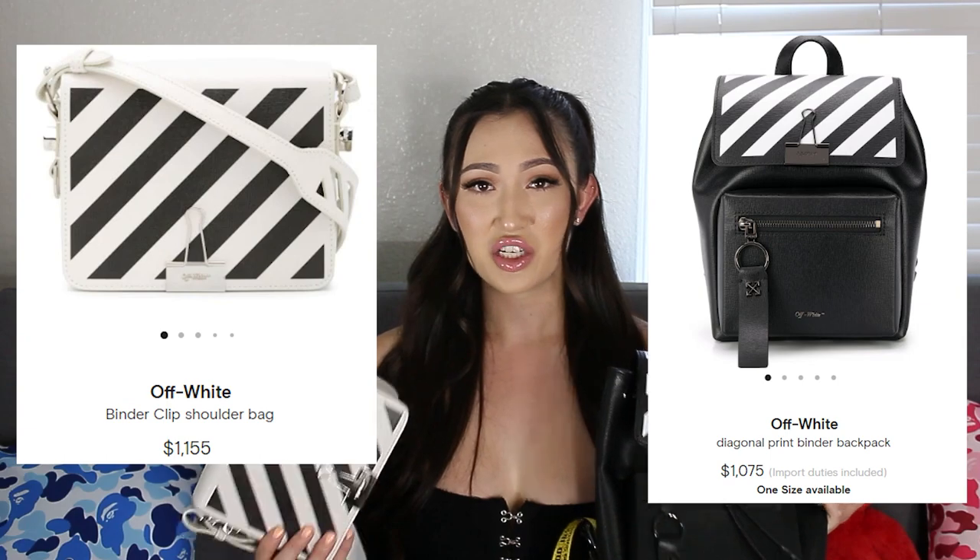Alright guys, that concludes my review for these two bags. I really love them — I carry the bag everywhere and I love the backpack when I do things that require activity since my hands are free. Shout out to Farfetch because I got these for a super good deal. The original price was over a thousand dollars but I got them for around six to seven hundred. Sales do fluctuate but I'll include a link down below for you guys to check them out. I hope you enjoyed the video — if you have any questions or want to share what you bought during quarantine, let me know in the comments. Don't forget to like and subscribe and I'll see you next time.